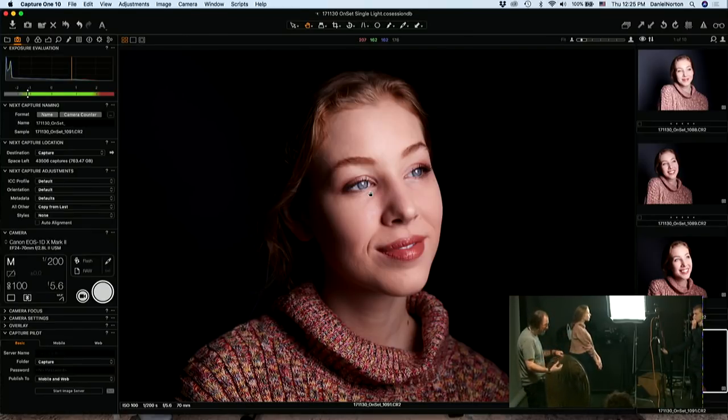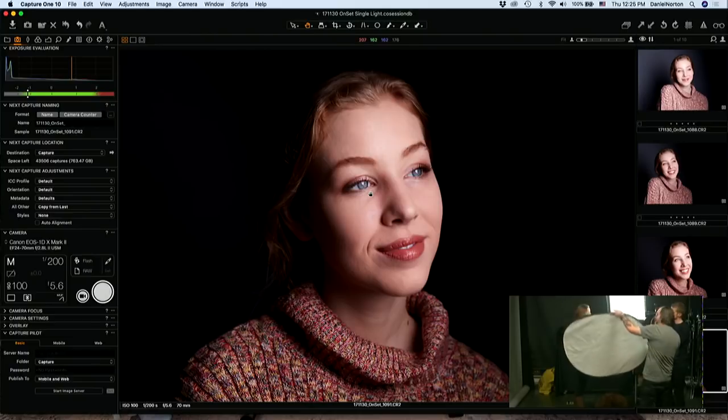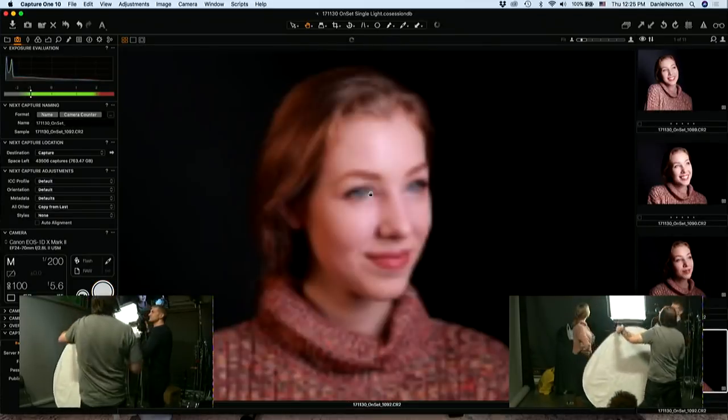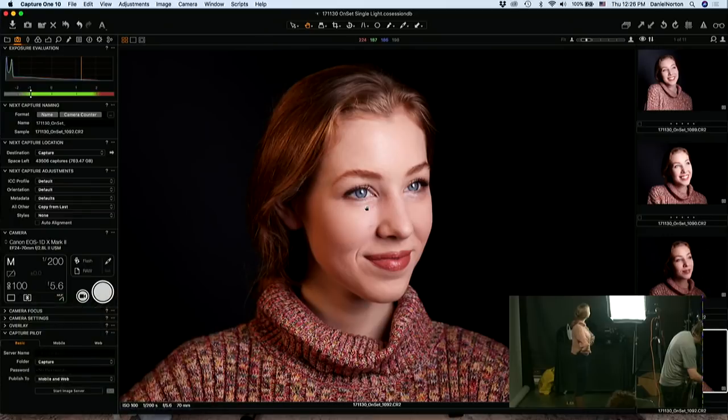It's dark on that side of her face again. I'm going to use my gold reflector and bounce a little bit of light back in so we have some more separation. Now she's got a little gold, a little brightness going on. She looks like a mom from a fifties ad.